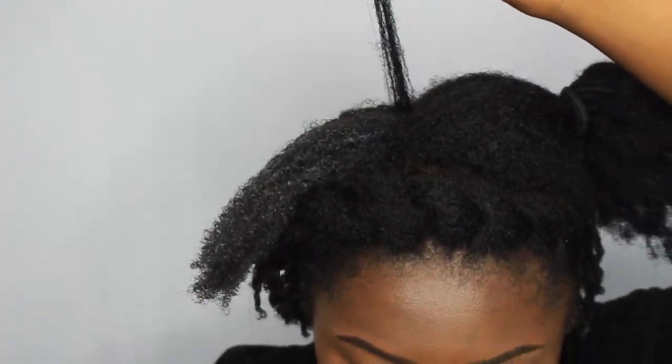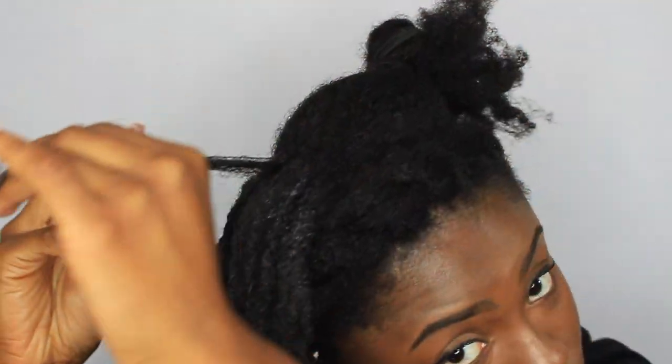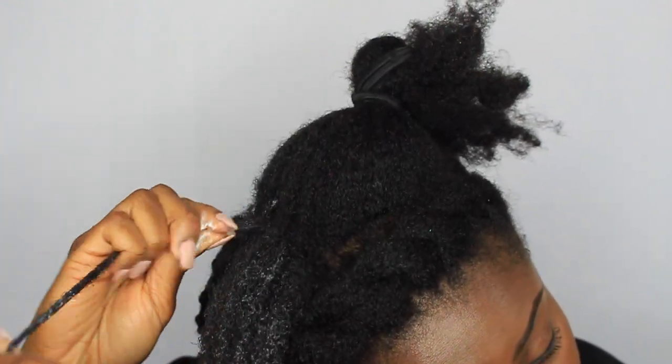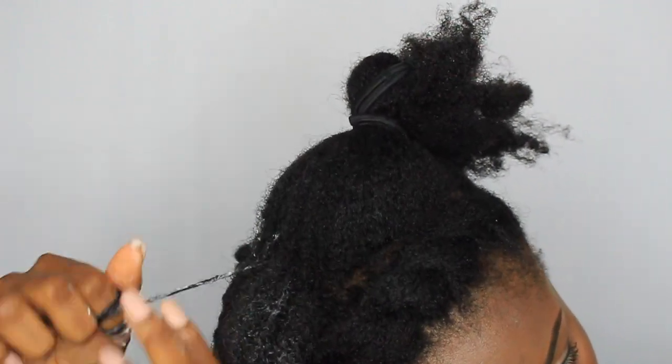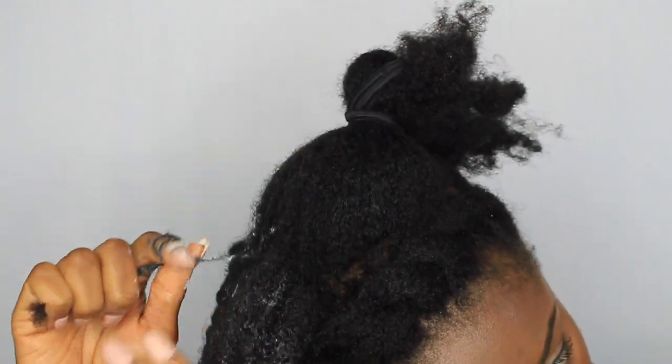Where my hair is more kinky, I need smaller sections so that it can actually curl. I'm just going to wrap and make sure those roots are tight.